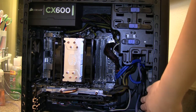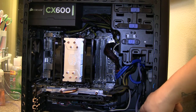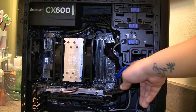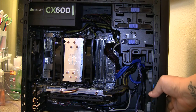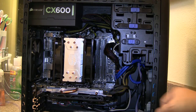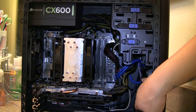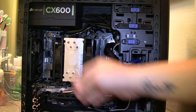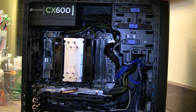In the front I have a Corsair SP120 Quiet Edition. I know this is pressure-optimized and not really meant for a front fan, but I put it here because the front is fairly small and restrictive, and I have two dust filters in front. In the rear, I have the stock fan that came with the case, hooked up to a chassis fan header on the motherboard, but with a fan reducer on it so the max RPM is around 1200–1300 instead of 2000.